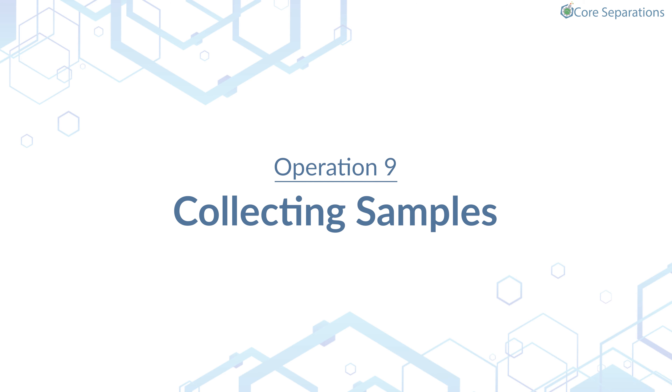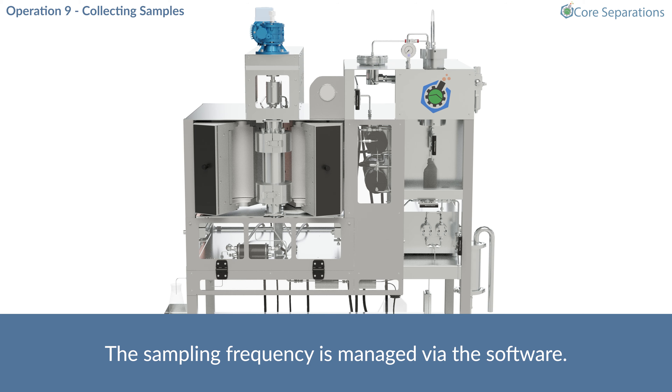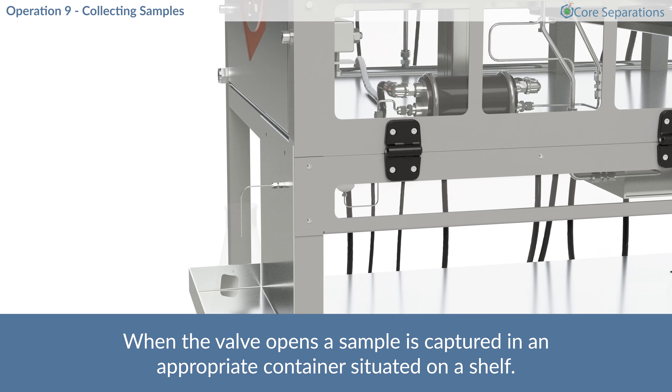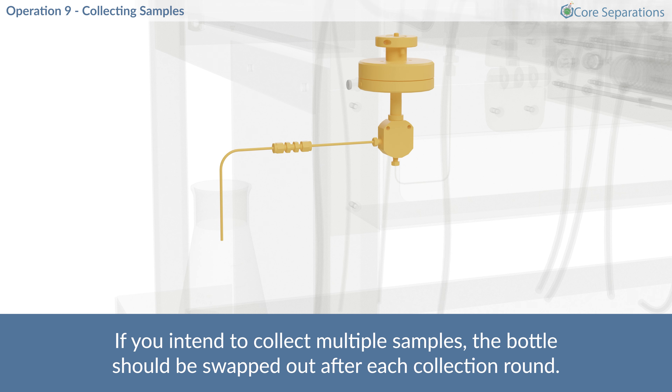Operation 9 – Collecting Samples. The sampling frequency is managed via the software. When the valve opens, a sample is captured in an appropriate container, situated on a shelf. If you intend to collect multiple samples, the bottle should be swapped out after each collection round.